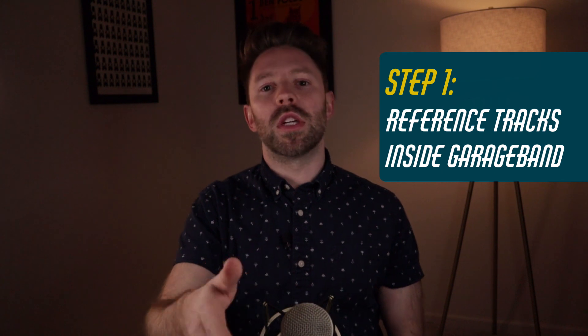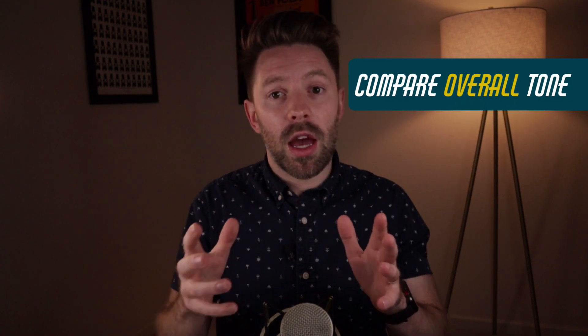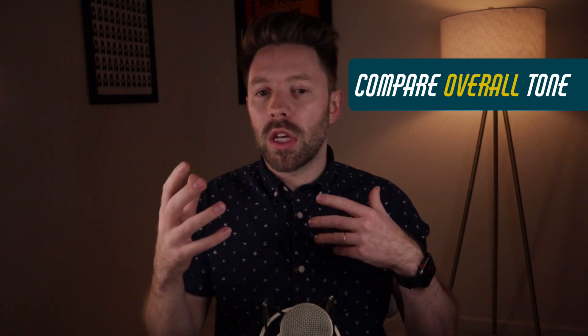The first step is still inside GarageBand. We're pulling in a reference track — I did a whole other video on reference tracks in the series and I'll link to it. When we're talking about revisions, there are only two things with the reference track you want to focus on: what is the overall tone of the reference track and how does it compare to my tone? We're thinking EQ.